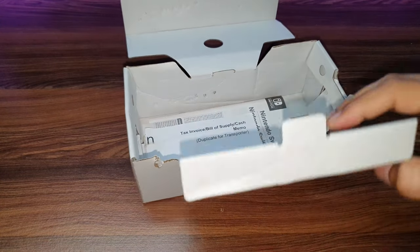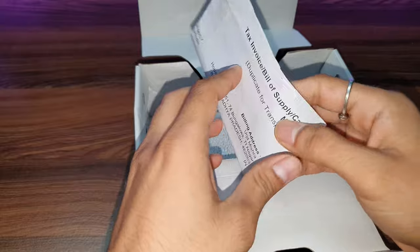This cable is USB Type-C and it is non-detachable. Let's keep it aside. What else do we get? Some booklets, which I don't usually read.